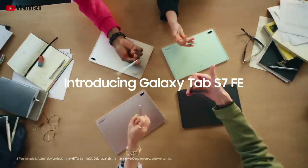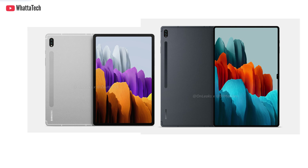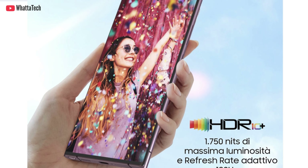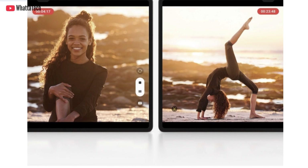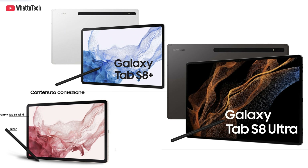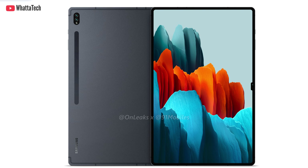Samsung will unveil the Galaxy Tab S8 series on the 9th of this month and leaks aren't stopping at all. We recently saw Samsung's promotional material for the Galaxy S22 series, and now we have the promotional materials for the Galaxy Tab S8 series, thanks to Ev Leaks. This year the Galaxy Tab S8 lineup will not have two but three different models: the Tab S8, the S8 Plus, and the S8 Ultra.